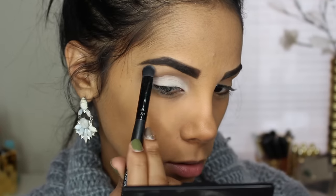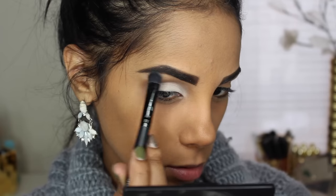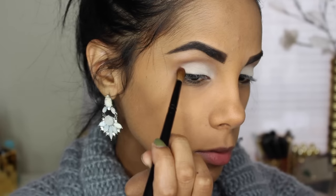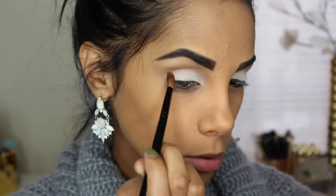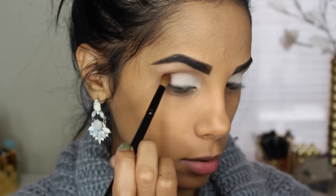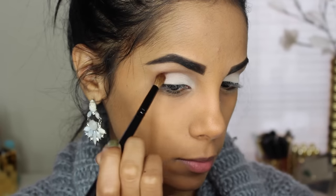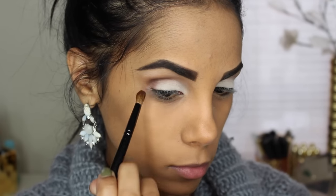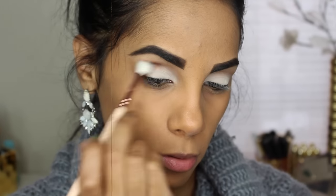And applying some in my brow bone as well. Deepening my crease and making it a little bit more intense, I'm using this dark brown shade and intensifying it in my outer V and then moving it inward. Like I always mention, the key to a nice look is blending, so blend away.